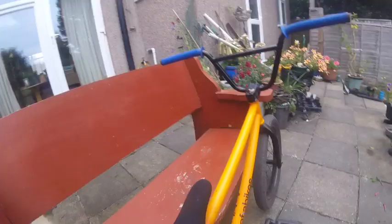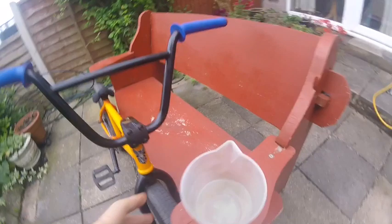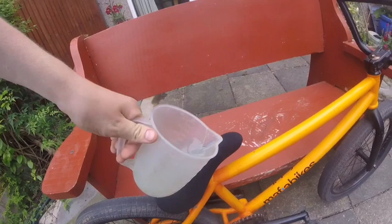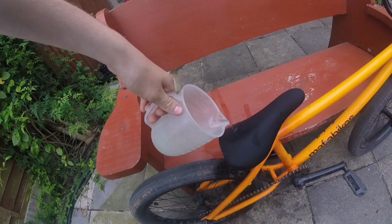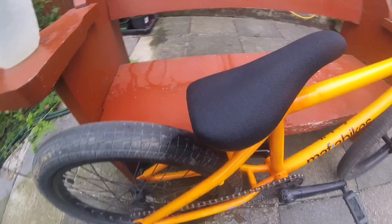This is the seat I'll be using today — it's a Mafia seat off of a Mafia Clip 2, from 2012. That was kind of snapping like the new ones. I've got my hot water here, boiled straight from the kettle. What you do is just pour it on the seat like this — pour it all on there. Now I'll just wait for that to dry; see it's steaming.